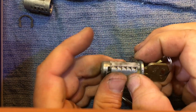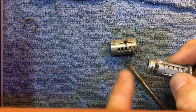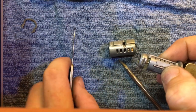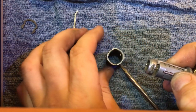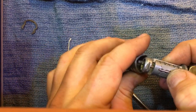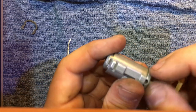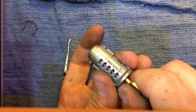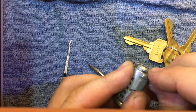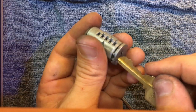Now it's time to put on the housing. This housing only goes on one way — you can see this notch on the back side that correlates to the back of the lock. There's also a little notch for your sidebar. Simply slide that on. At this point, pushing here, I would remove my key. Grab your clip — either the deadbolt or the cylinder — put it on, then check your key.